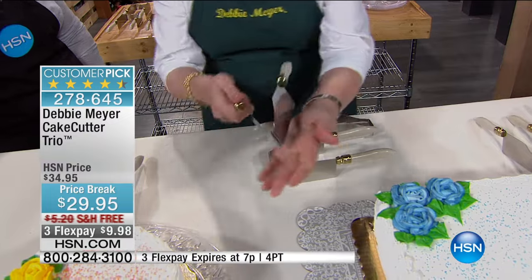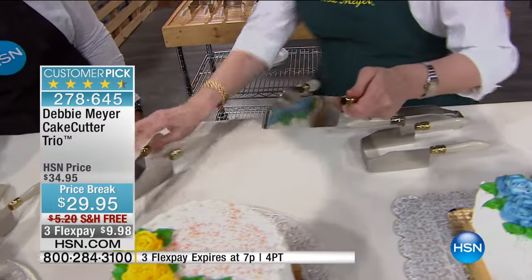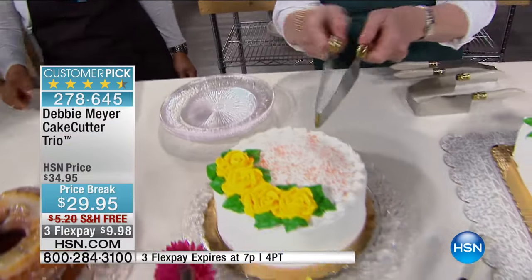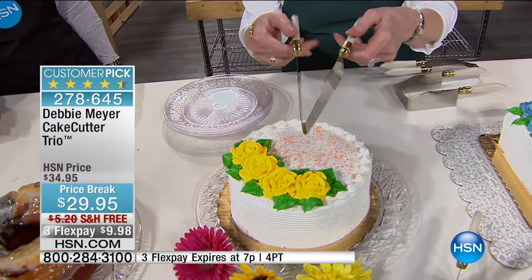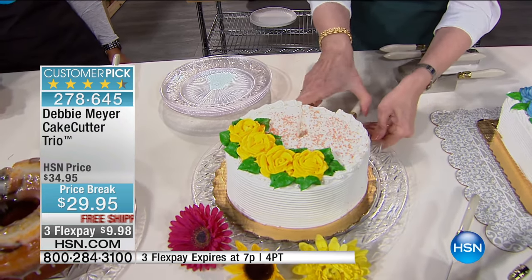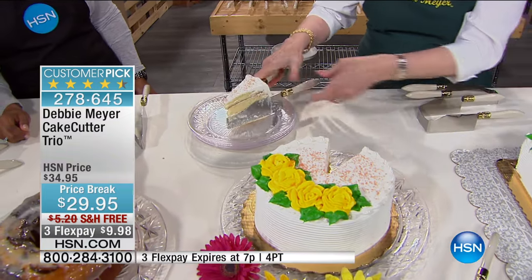How does it work? It works very simply — it's not sharp, so everyone can cut their own cake. I'm going to show you right away. You can adjust this way by how big a piece — that's about a normal piece, that's where it normally rests. You can cut a sliver, you can cut a larger piece, whatever you like. You simply put it on a cake, push down through the cake, and wiggle it out.